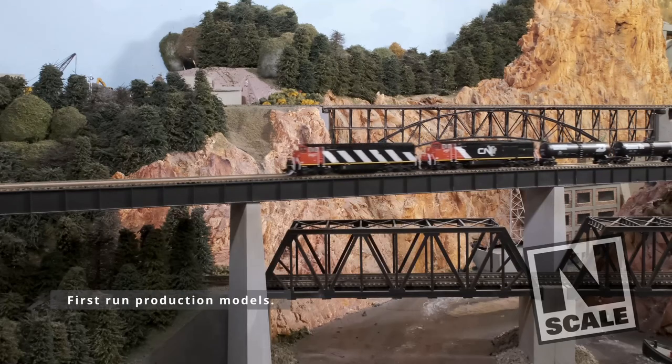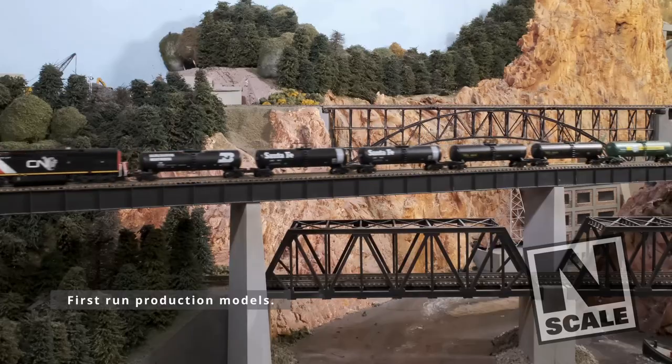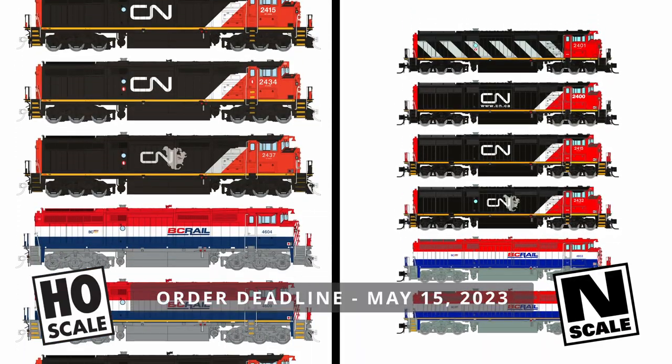The order deadline for both the HO and N-Scale Dash 8s is May 15th, 2023. So order today and level up your Draper Taper game.